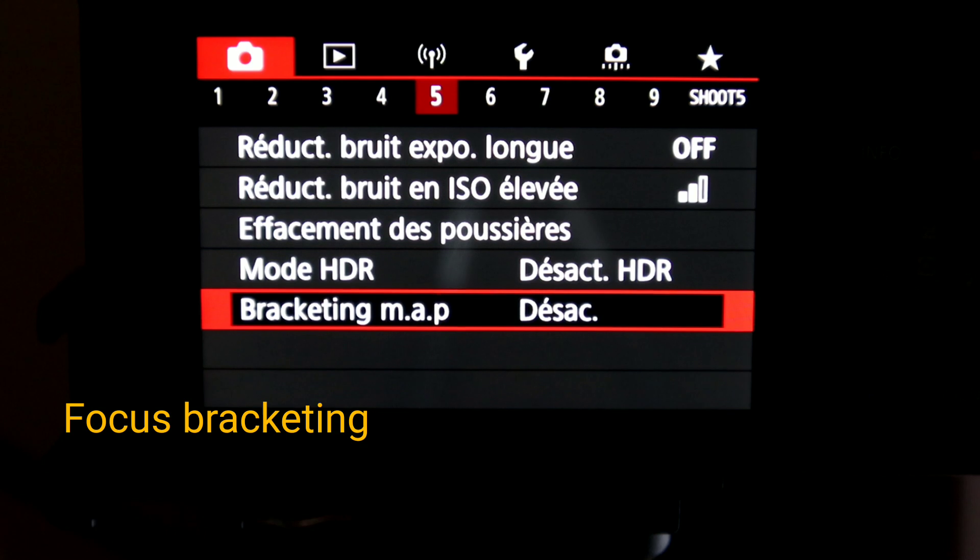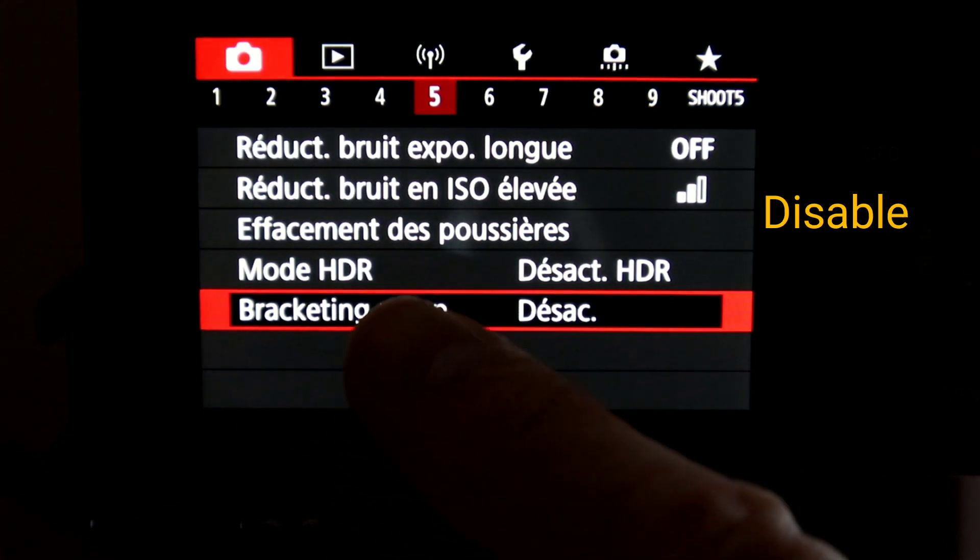Depending on the distance between the sensor and the subject, the lens's focal distance, and the chosen depth of field, you will need several focus points to advance from the front to the back. Once you're done with the shooting — taking several shots — you go into your software and process it, you stack them. That's why they call it a focus stack. Now let's go to focus bracketing in your menu.